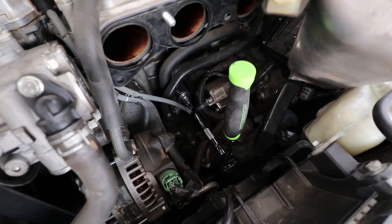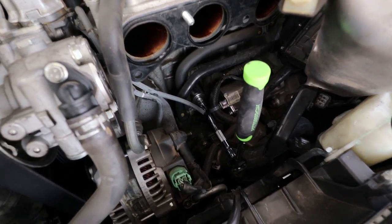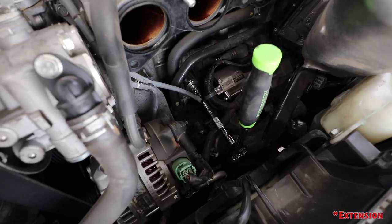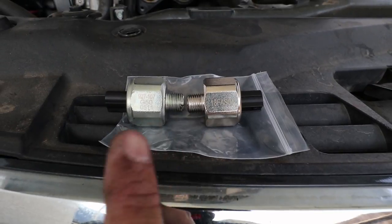Here's the setup I'm going to use to remove that knock sensor — it's a 27 millimeter socket, which is pretty big, and I'm also using a long adapter. To the left is the old one and to the right is the new one, and you can see the part numbers are different.